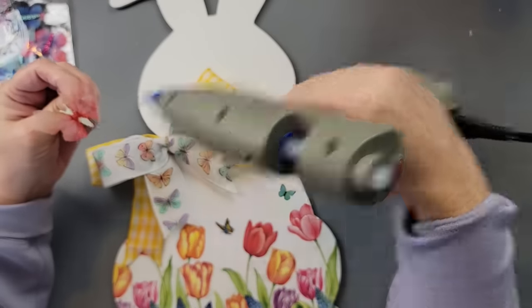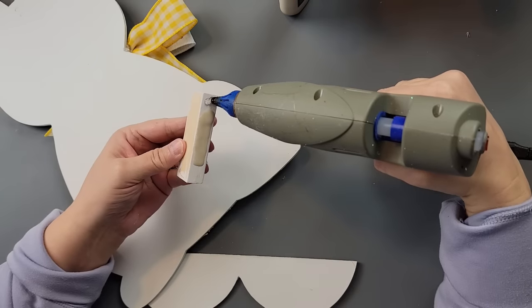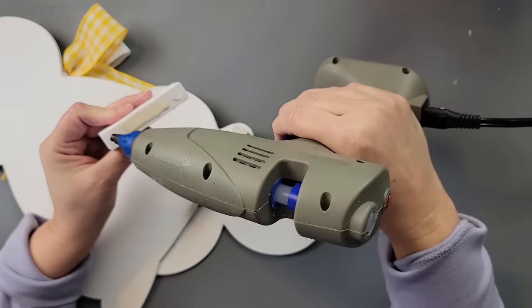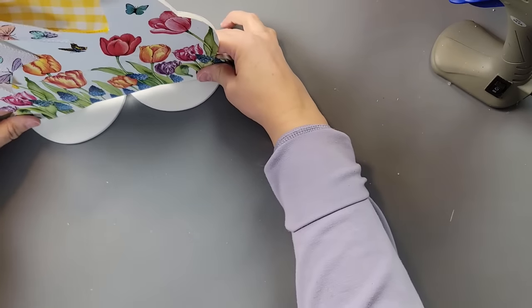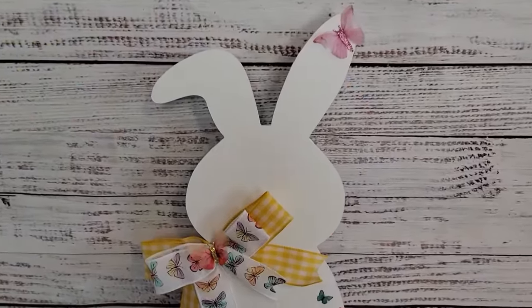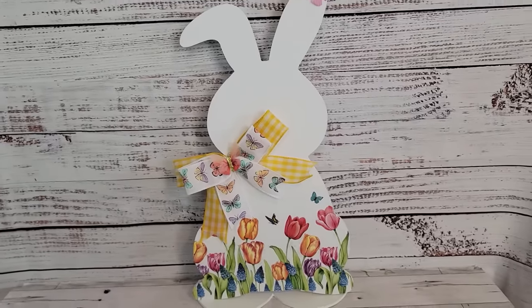Then I'm going to take one of these butterflies — I got these from Amazon, they might be in my Amazon store — and I'm just going to hot glue one on the bow and then one up on the ear. I'm taking my wood glue and hot glue to glue these to the back feet of my bunny, and then glue them onto the bottom part of that heart, which will look more like bigger feet for the bunny. I absolutely love how this came out — I had planned to use a stencil, but decided to do this instead. I hope you do too — let me know what you think in the comment box below.